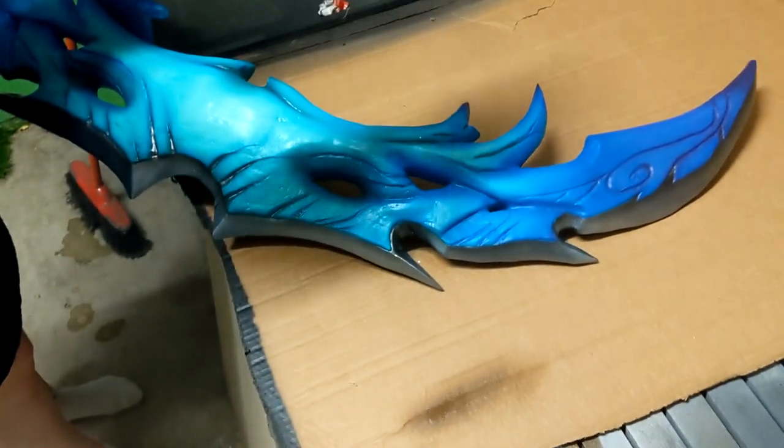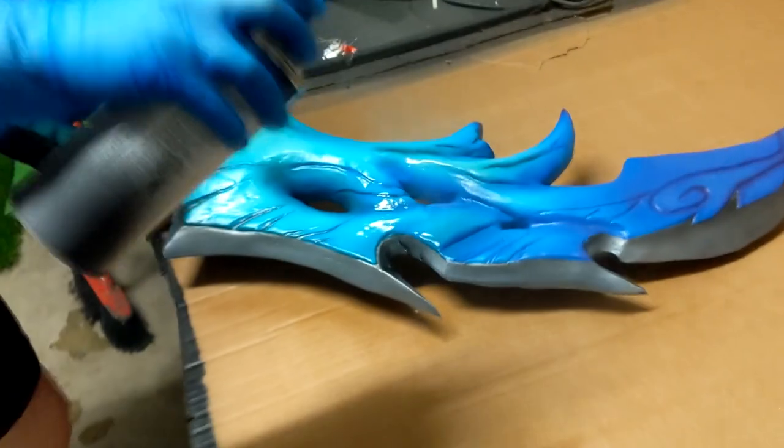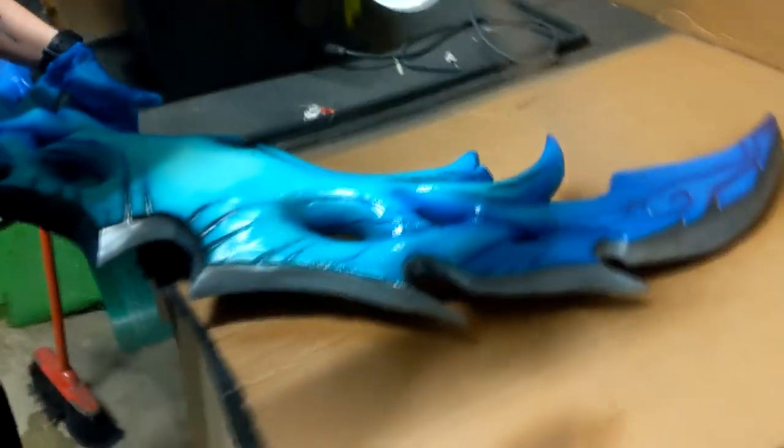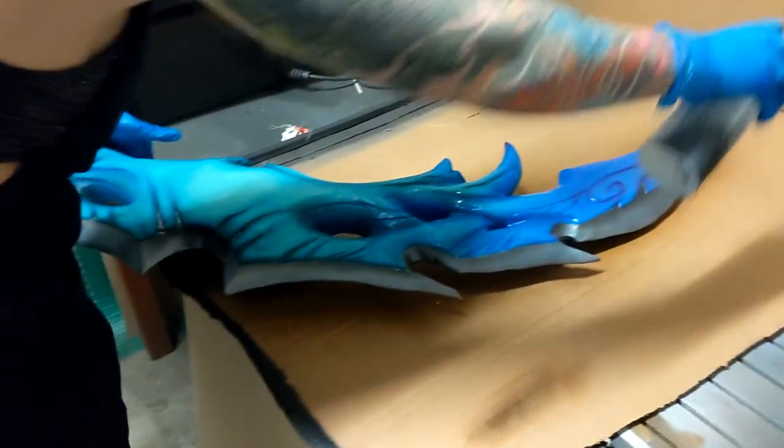I used a rattle can gloss coat — actually a semi-gloss, since I didn't want it too shiny because trees aren't shiny. I just wanted to seal the paint in, and sometimes adding a clear coat can make the colors even more vibrant, so I did one medium coverage coat.